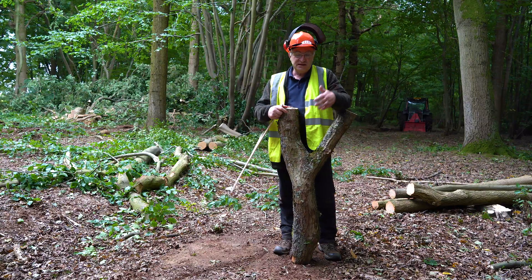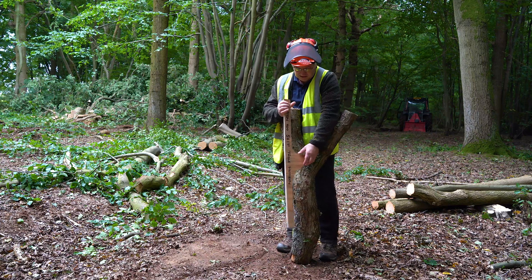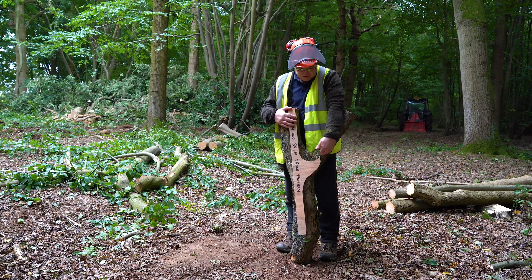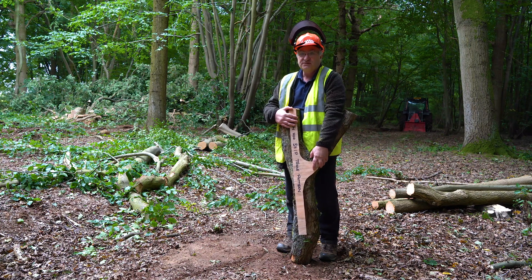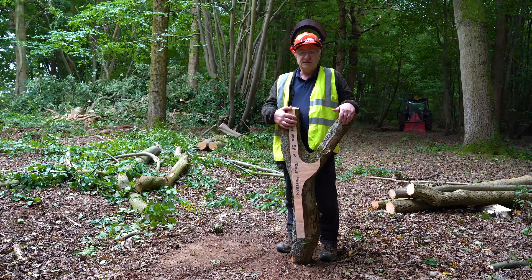Here's the pattern and here's a potential piece of timber. If we lay the pattern onto it, we can see that it fits pretty well the shape that we want. So we'll take this back to the long shed in Woodbridge and try to make a thole from it.